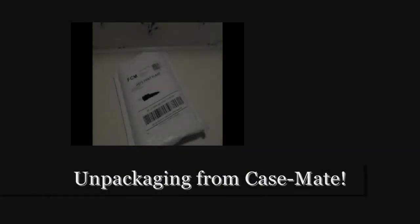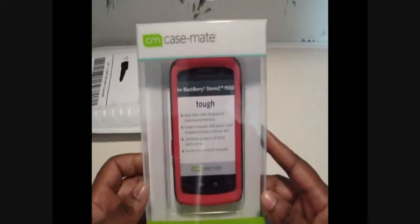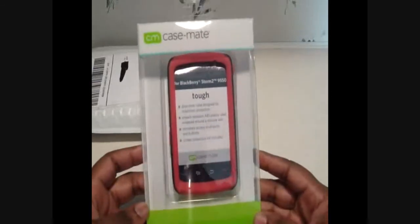Hey everybody, I'm here to do an unboxing for you. It's come from Casemate. I've already cut it open. So let's see — I got a packing slip, yes I do. Here it is: it's the Casemate Tough for the BlackBerry Storm 2, $29.50.